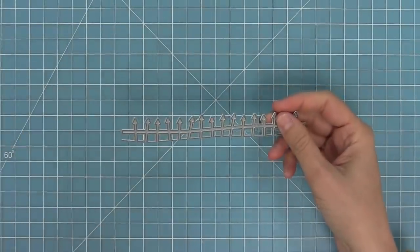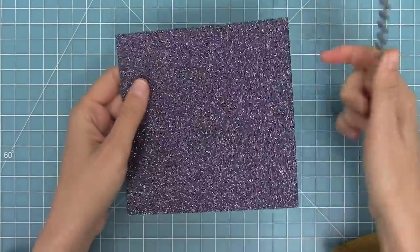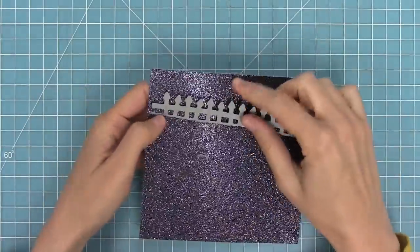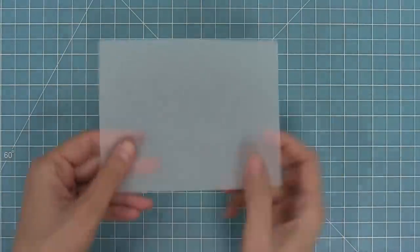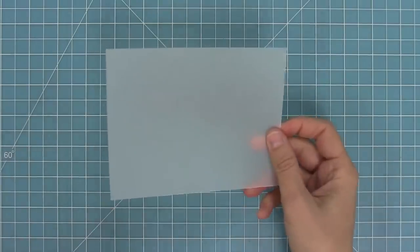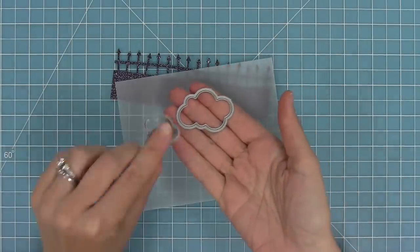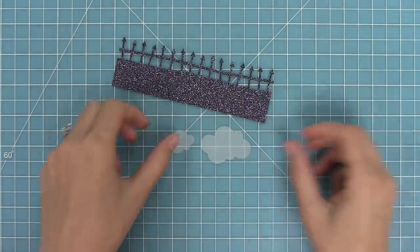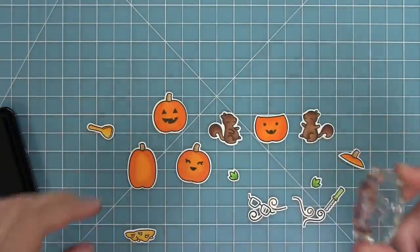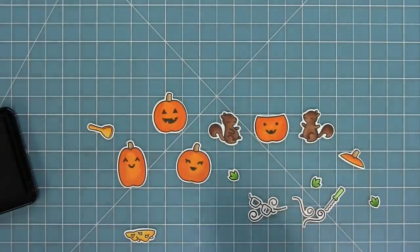I'm using the new spooky fence border die and die cutting that from the new black sparkle cardstock from the autumn collection — that sparkle is so pretty! I'll run that through my die cut machine and now I have this awesome sparkly fence. I'm also taking some of the new vellum and using simple puffy clouds dies to cut some spooky clouds that will look really cool in my scene. We'll stamp out some of those cute jack-o-lantern faces on all of the pumpkins, and then we can start creating our scene.